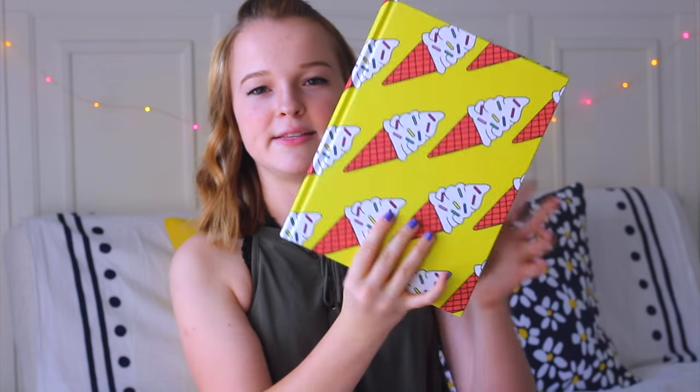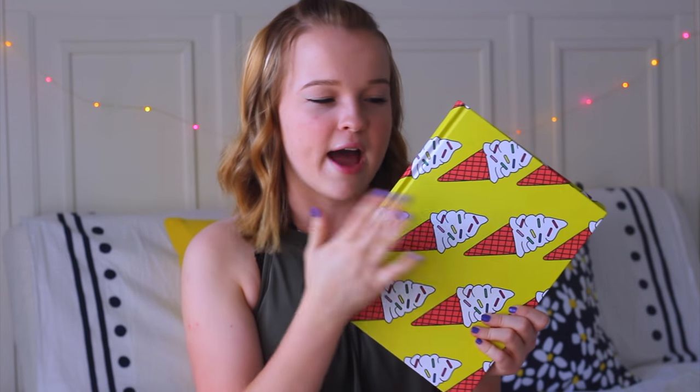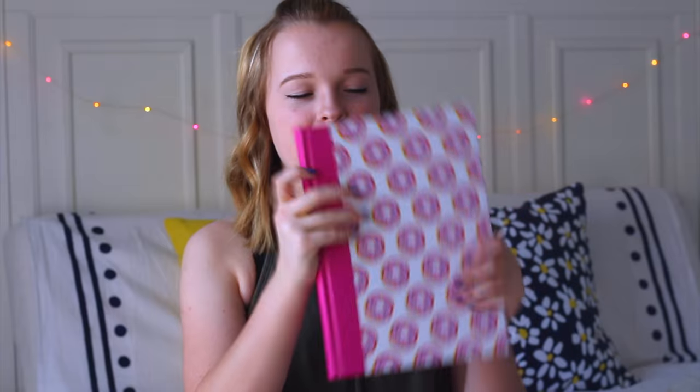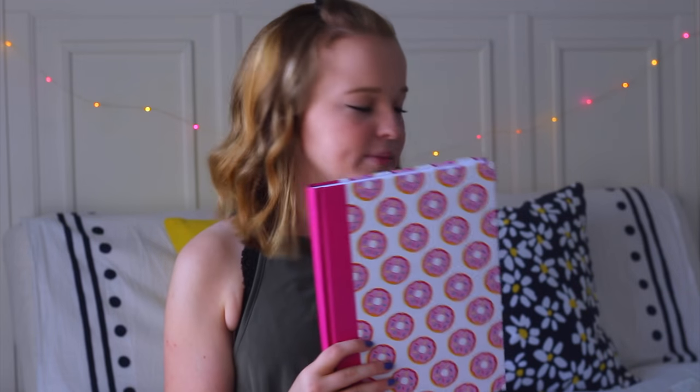To go along with that I got this matching ice cream notebook with the same yellow color and ice cream on the outside. It's really thick so it has a lot of pages to write whatever you want. The next notebook I got was this white one with donuts on it — ever since Brandy Melville came out with a donut shirt I've been obsessed with donut patterns, so it's the same type of notebook but with donuts.